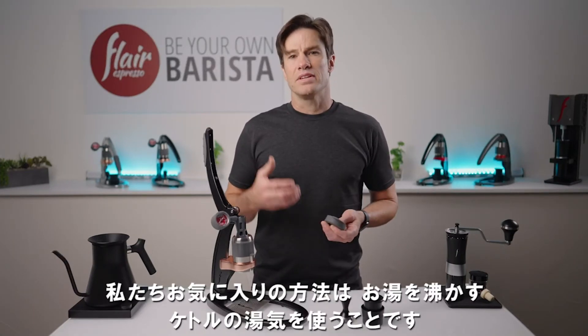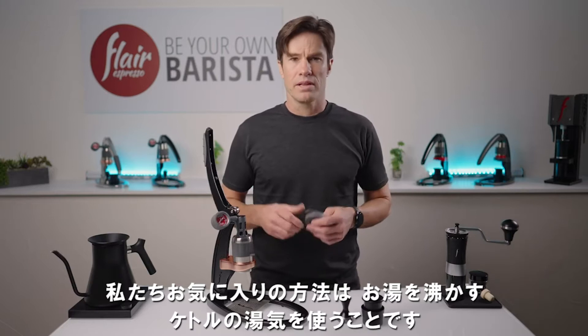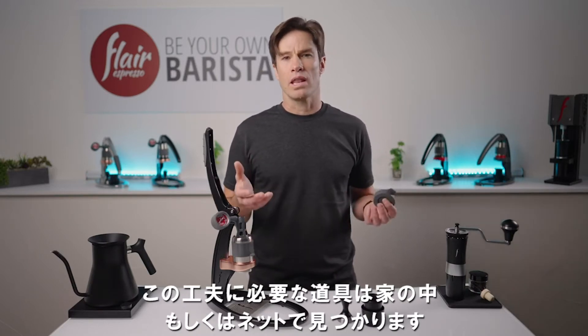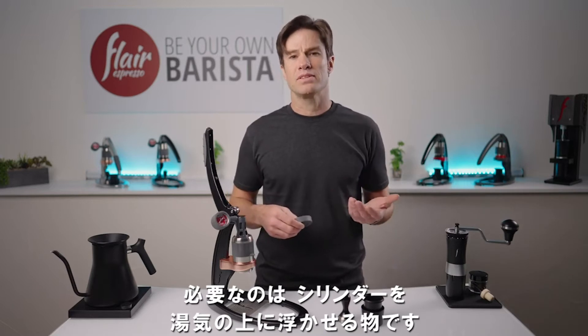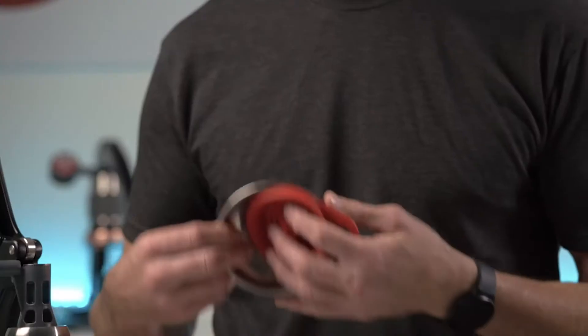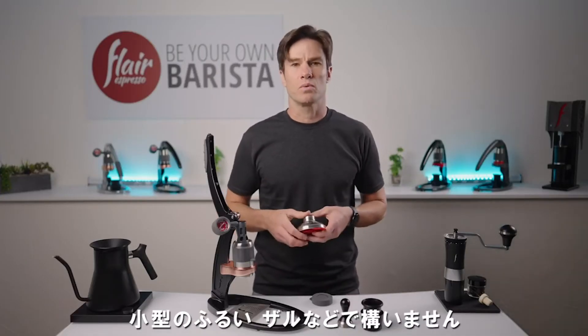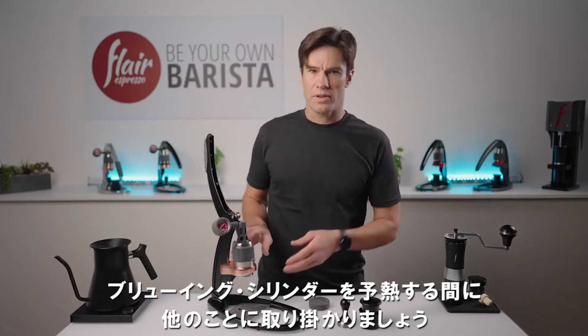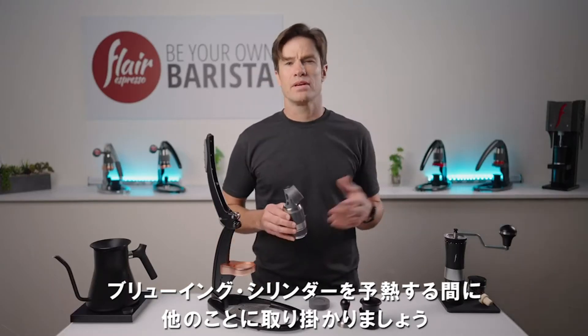Our favorite method is to use steam from the kettle we're boiling our water in. This small hack essentially requires you to look around your home or online for something that can suspend your cylinder above the boiling water. Canning funnels, both metal and silicone, or even a small sifter or colander will suffice. Set your kettle to boil and get on to other things while your brew cylinder gets up to temperature.